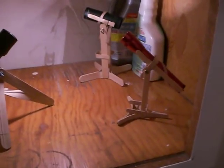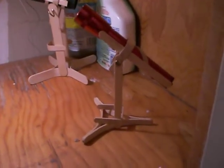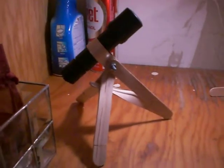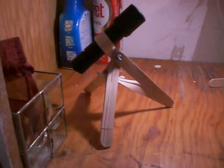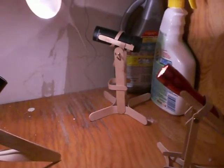We have three tripods here. This particular one is made strictly from popsicle sticks. This one is from tongue depressors, and the one in the back is made from a combination of both.